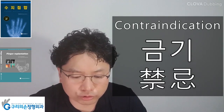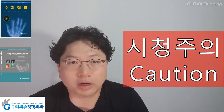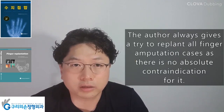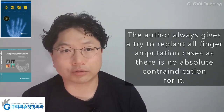Finger Replantation, Book Chapter 3: Preoperative Considerations. Regarding contraindications and caution, the author always gives a try to replant all finger amputation cases, as there is no absolute contraindication for it.